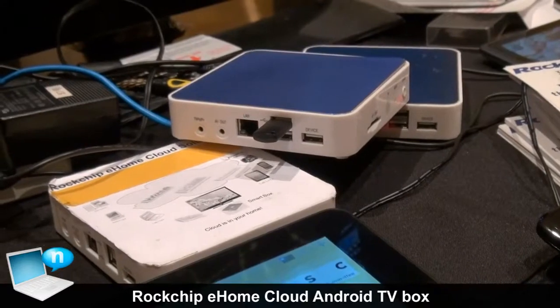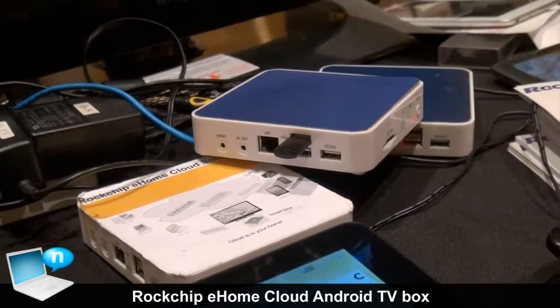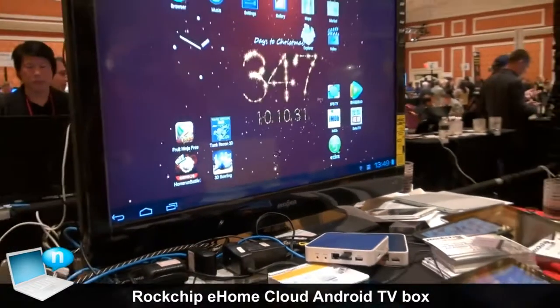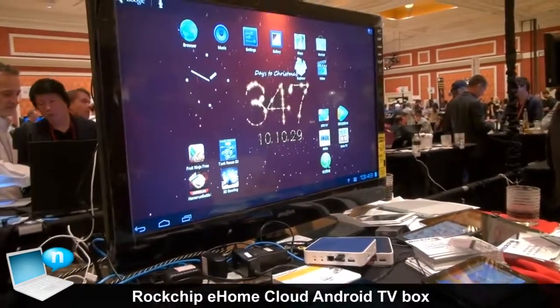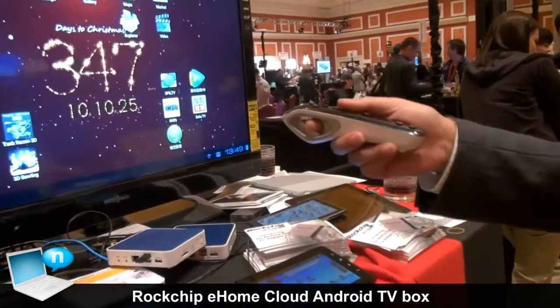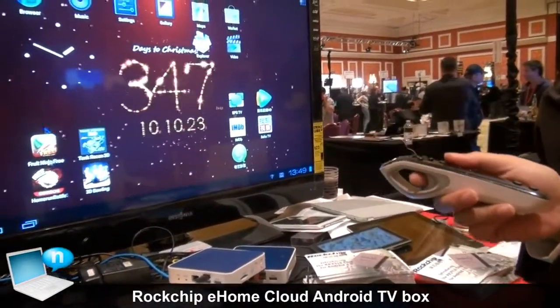So here what you see is actually the Android box, TV box, you can plug into the TV, you have the whole internet on your hand. And here you see a remote control so you can do just a point over — it's like a mouse on the screen.